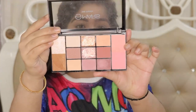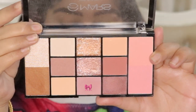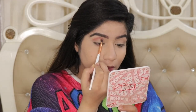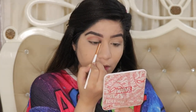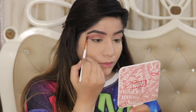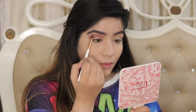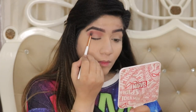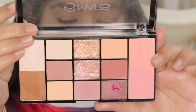Then I am taking the Mars Eyeshadow Palette — it is a pretty pink, nude, mauve color palette. I'll apply a mauve color as a transition in the crease and above the crease. First I deposit the color in the crease, then blend it out in circular and windshield-wiper motions as a transition color. The transition color is the outermost color — it sits above the darker crease color.